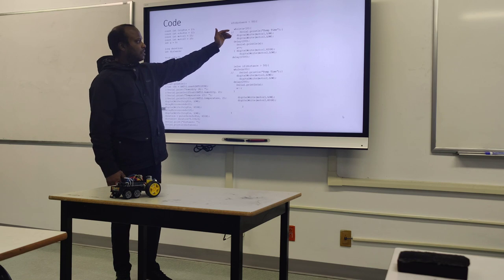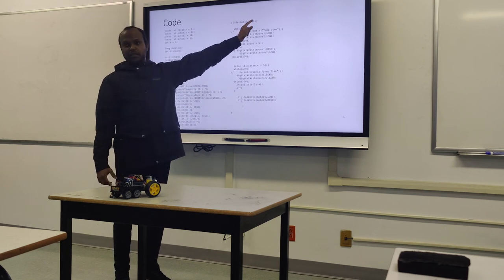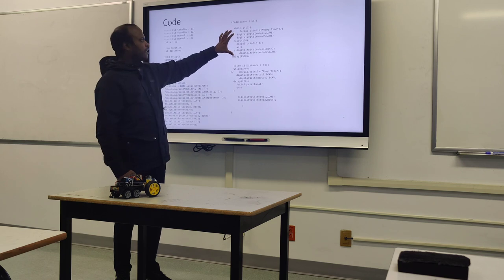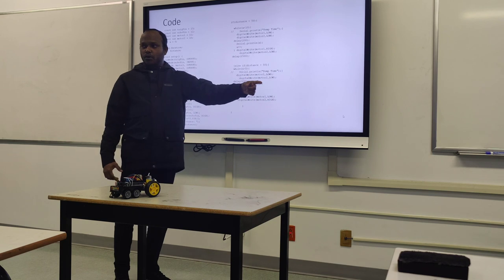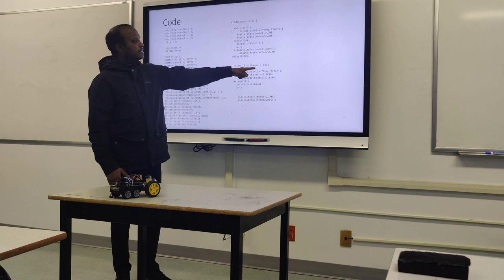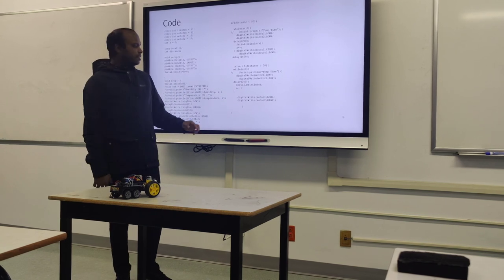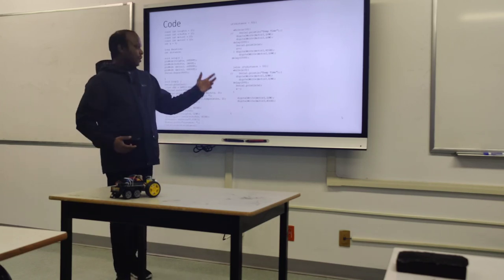This is the motor-driven part. If the distance is 50 centimeters, the while loop activates and sends a signal to the motor chip to activate the motors. If the distance is less than 50, it waits 10 times 200 milliseconds — that means 2 seconds — and then the motor runs backwards. That's the basic function.